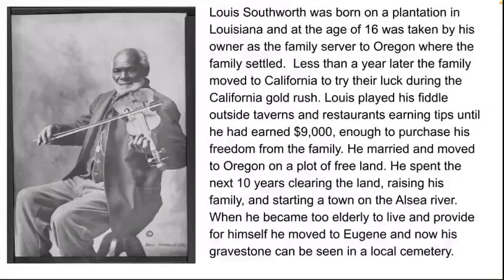He married and moved to Oregon on a plot of free land. There he spent the next ten years clearing the land, raising his family, and starting a town on the Alsea River. After his wife passed away and his kids had moved on, he moved to Eugene, and his gravestone can now be seen in a local cemetery.